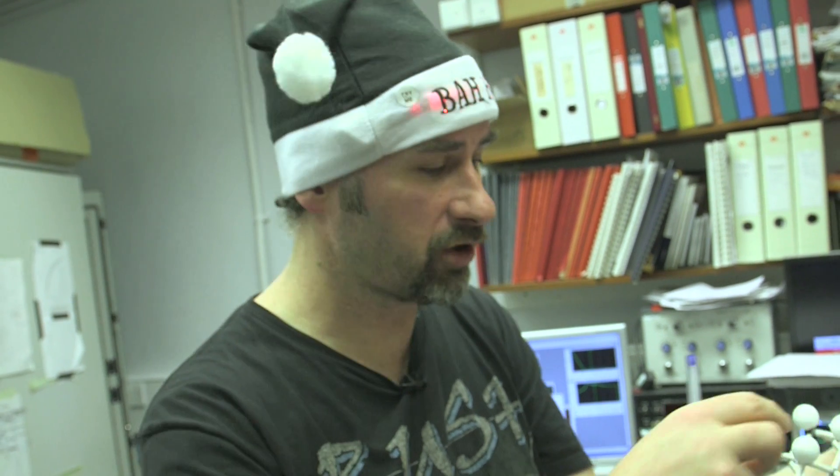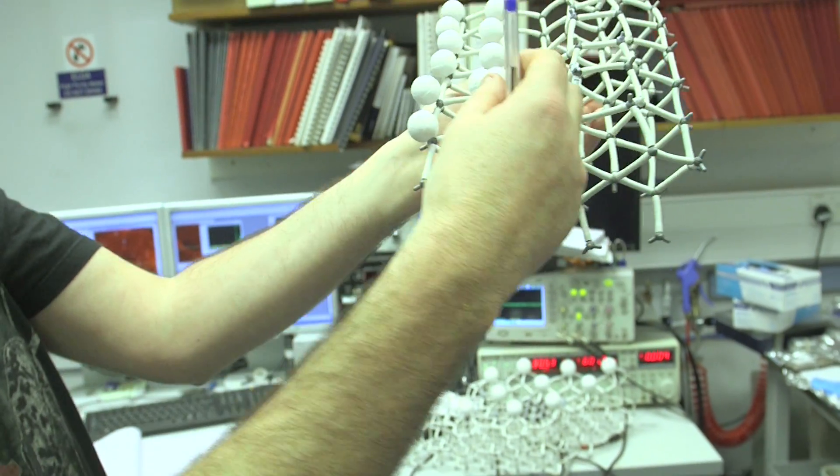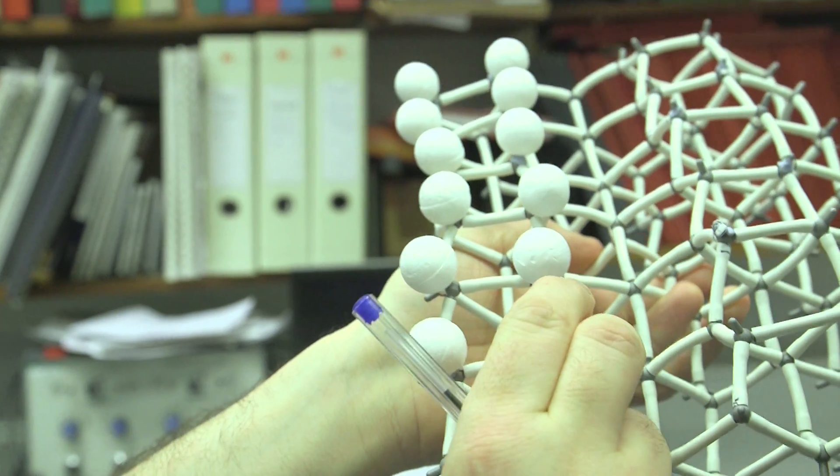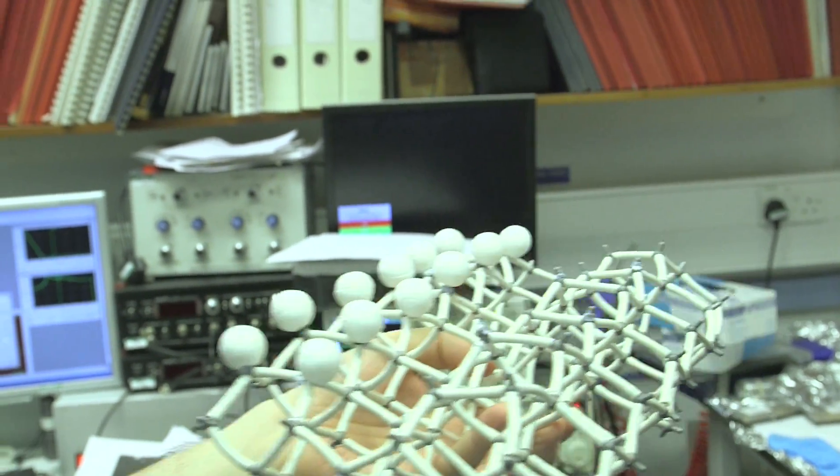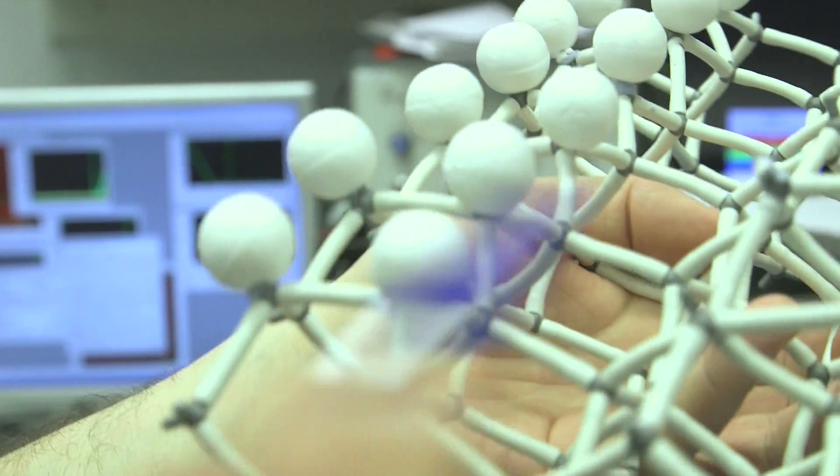And that we call a dangling bond. Normally that's incredibly reactive. So what we do is we expose the surface to hydrogen and we come along and cap those silicon bonds. So this is incredibly unreactive - a very inert, very passive surface. Each of those silicon atoms that are exposed to the surface are basically wearing a hat. So we put a little hydrogen hat on each one of the dangling bonds. Here we've got the bare silicon and here we've got the hydrogen-capped surface.